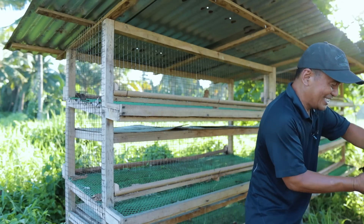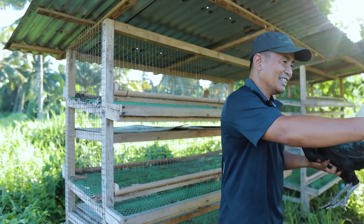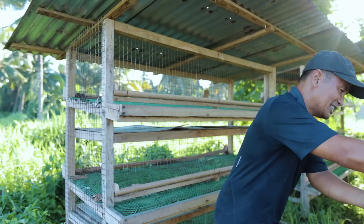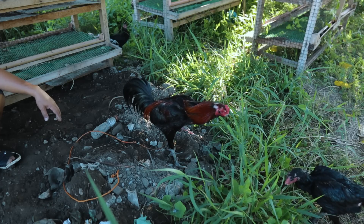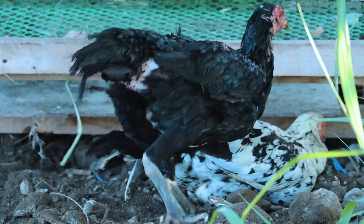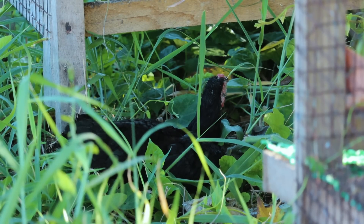I bought these from the farm of my friend. And the rooster is here — he will stay here. You will see that these chickens are just very tame; they can easily adopt a new environment. You can transfer them from one place to another and they will adapt — they will not go far.